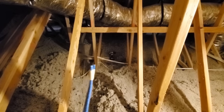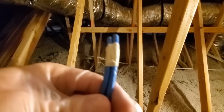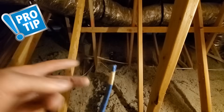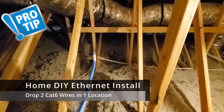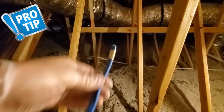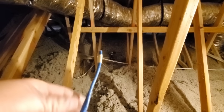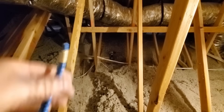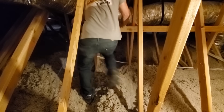First thing I did was cut two wires about 80 feet each, tape them together, and we're going to drop two wires down that hole. If you're going to do one, just go ahead and do two — it's good just in case one wire fails, you have an extra one. It's also good for expansion if you want to add more computers or whatever. By taping both wires together, it's actually easier to handle and fish down the wall. For some reason, the weight of the two wires makes it easier to drop down the wall cavity.